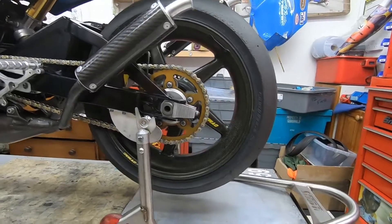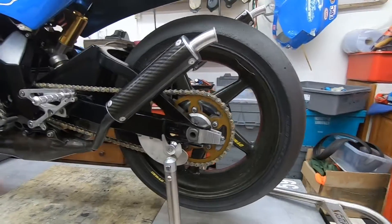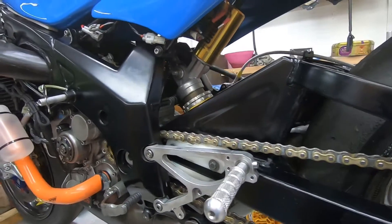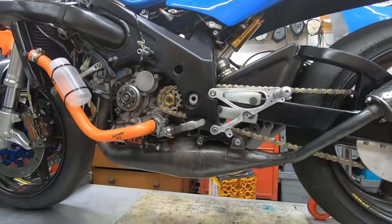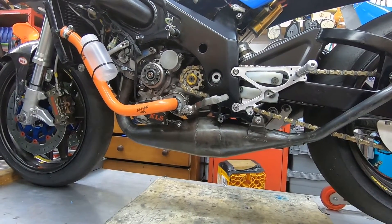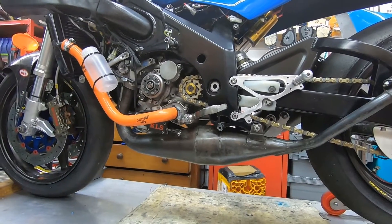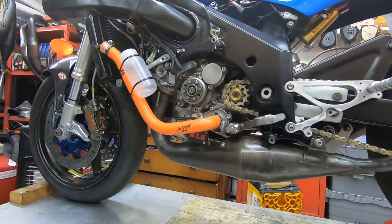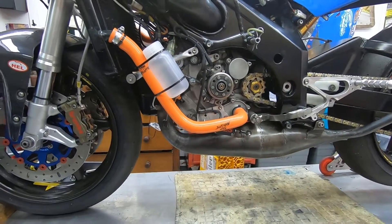We've got some lovely carbon Dymag wheels on this one, which are an absolute work of art. It's got an Ohlins shock which has just been away and been serviced by K-Tech — they've made a lovely job of that. It's got Tony Green kick-spec pipes on it; he's a master in what he does. It's also got some lovely Rouse Motorsport hoses on it, which are new for this year.